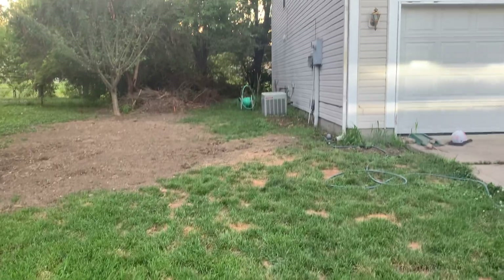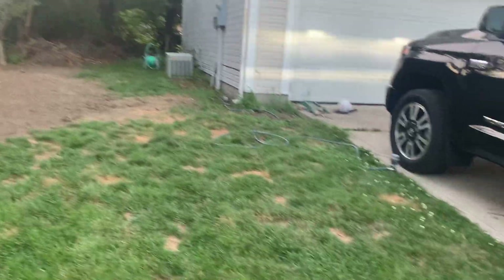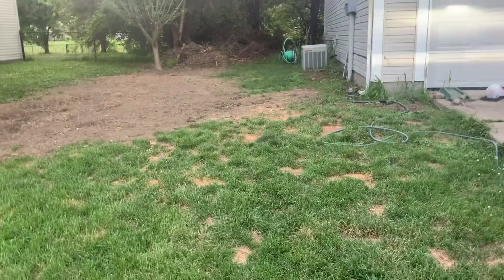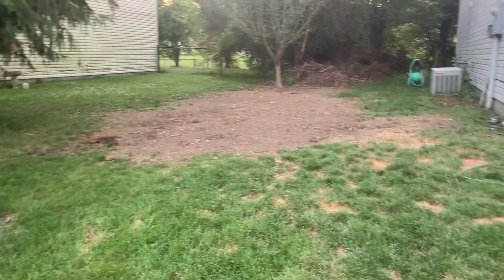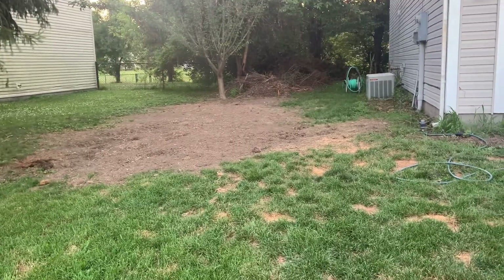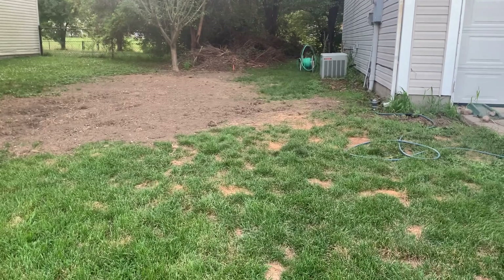I get ready to make a video and of course the air conditioner turns on. Anyway, this is my front lawn — the front side. I'm planning on doing a lawn renovation.